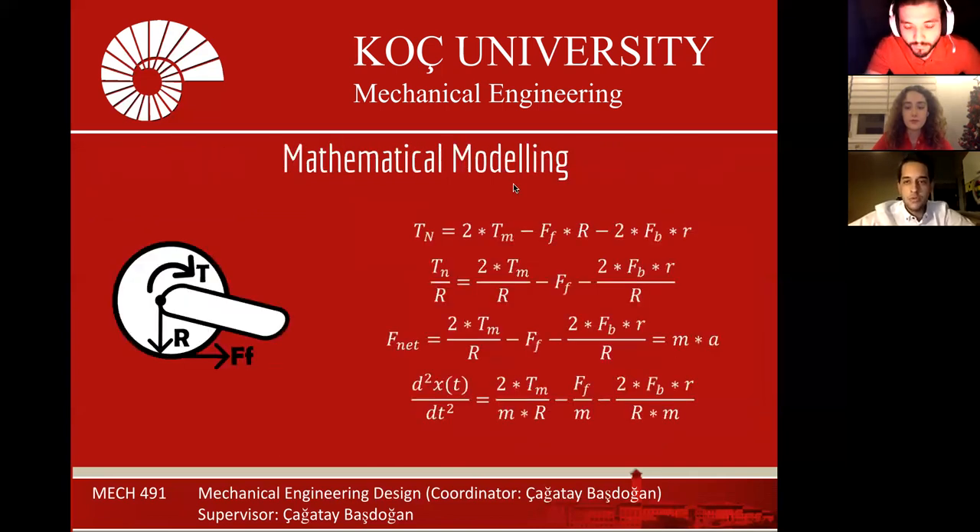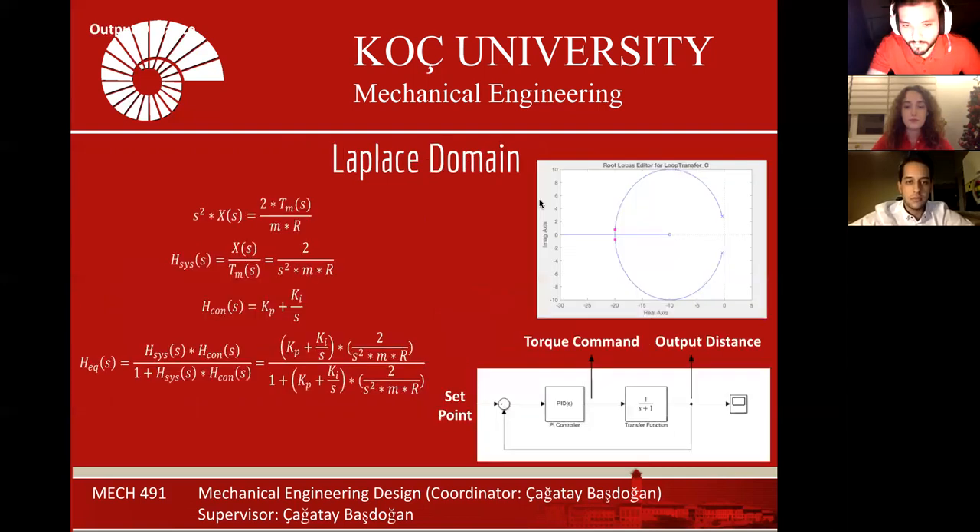The mathematical model of the system is based on the torque applied by the motors and the inertia of the system. The net torque on the system is equal to 2 times the torque applied by the motors, minus the frictional force multiplied by the radius of the wheels, minus the frictional force of the two bearings multiplied by the nominal radius of the bearings. For the calculations, we neglected the frictional terms. Then we took the Laplace transform of the equation of motion, where the transfer function of the system is position divided by the torque applied by the motors.